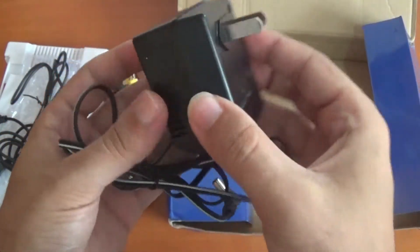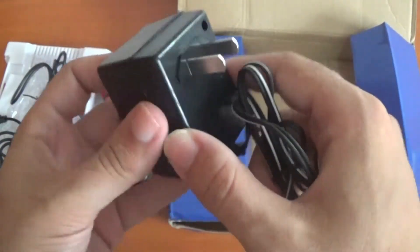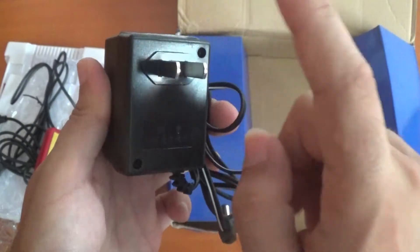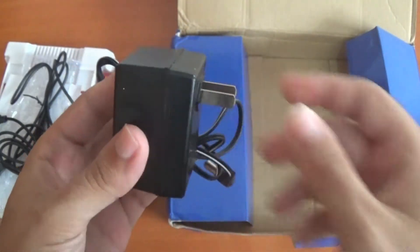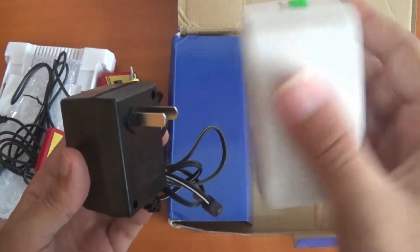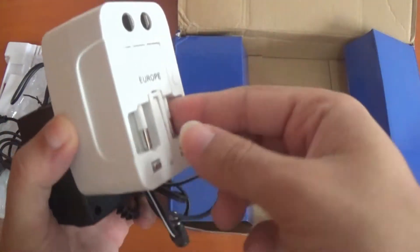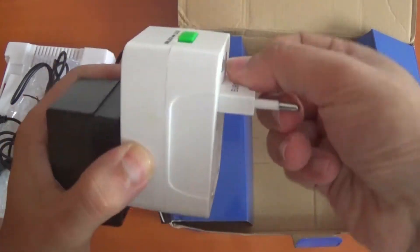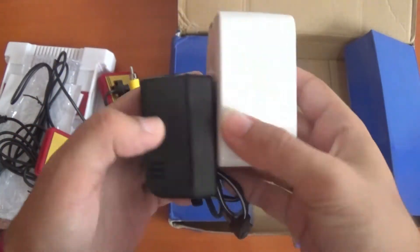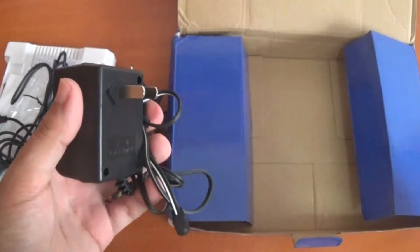Just to let you know, you have to be careful where you buy this from. I'm from Portugal and these plugs are not compatible in Portugal, so I have no choice but to use my universal plug adapter. You can buy these at any hardware store — they're really cheap.